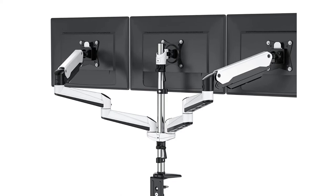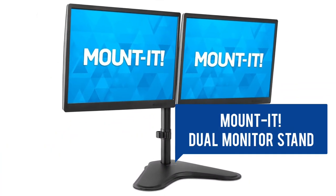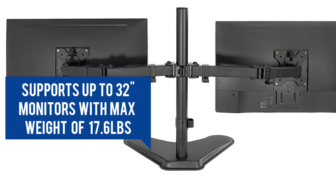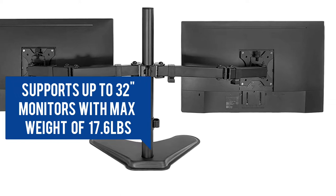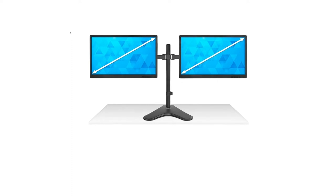Two mounting options: the C-clamp and grommet mounting base. This is a freestanding mount with a two-monitor configuration. It will support two monitors from 19 to 32 inches, with a maximum support weight of 17.6 pounds each. Comes with a stable freestanding base for desktops.